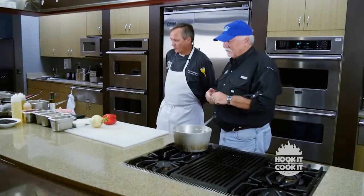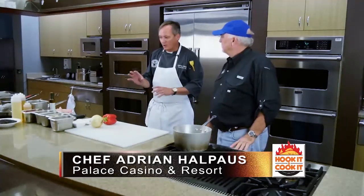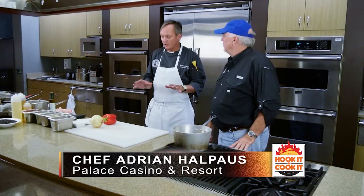Welcome back to Hook It and Cook It. Chef Adrian Halpas is going to show us how to sear a wahoo, but first we've got some wild rice pilaf to get to. I have to say there's a lot of fish I enjoy, but honestly wahoo is one of my favorites — not just to catch, but to eat. And I understand that's what we're cooking today. Well Frank, we're going to do a dish with your wahoo. We're going to start off with a wild rice pilaf, and that's what we'll start with now.